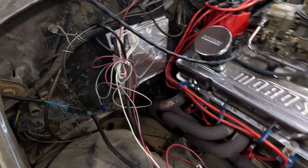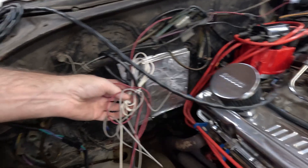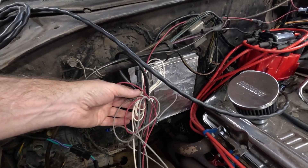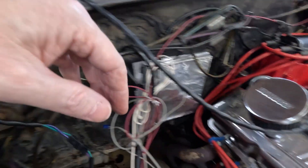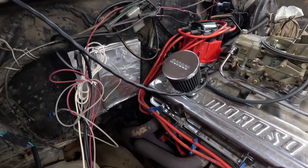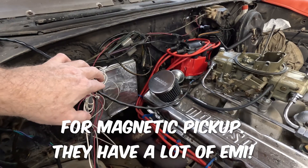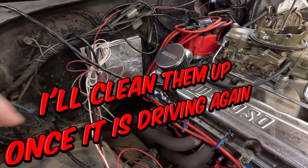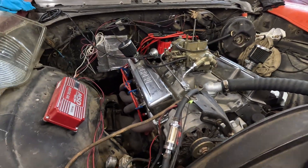Next, if you're using the white wire, follow it and make sure that it is connected. Mine is just taped off because I'm not using it on this HEI. In my case, I'm using the magnetic pickup — green and purple. Make sure that it's connected through there. And this is magnetic, so keep it away from your wires. This being near your plug wires will actually keep them from firing — ask me how I know.